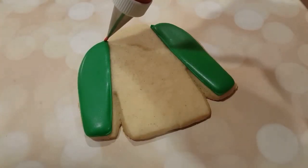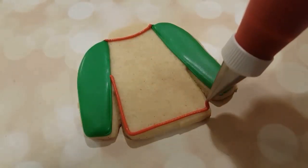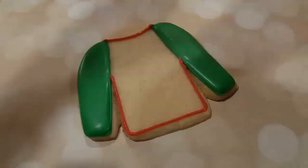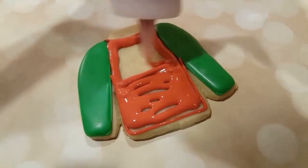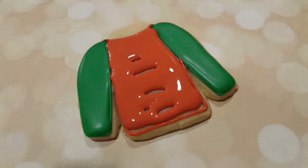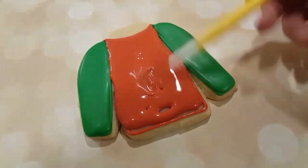Next up, I've let these crust up a little bit, and I'm doing the red part of the shirt. I'm outlining it with a red royal icing at piping consistency, and flooding it in with some red of the same color in a flooding consistency — I just keep this in a squeeze bottle. I'll use my scribe tool to even it all out and get rid of any air bubbles.